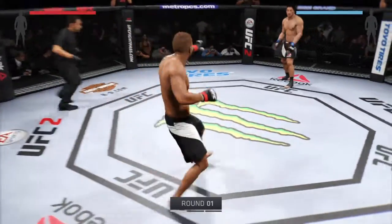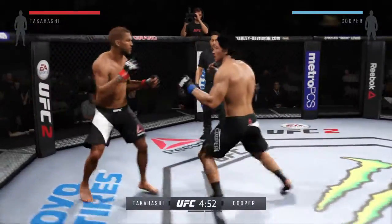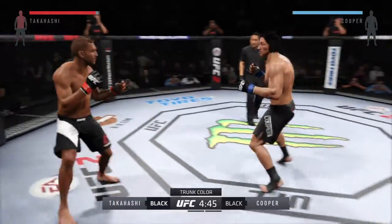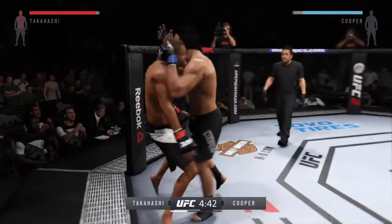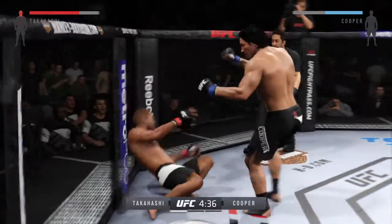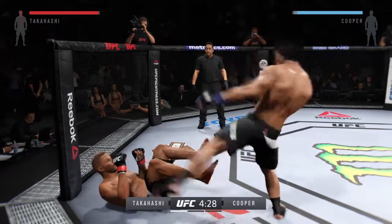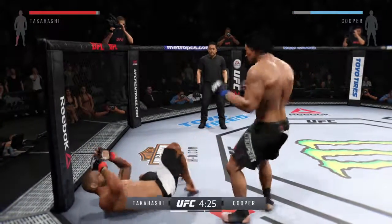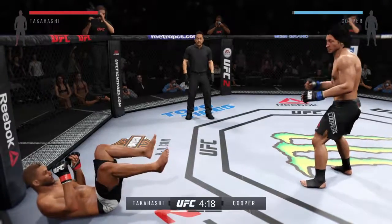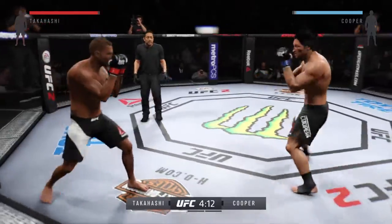And here we go — a matchup of great strikers. He comes out swinging and catches him with the head kick. That big knee might stop this fight. Beautiful, there it is — huge kicks!